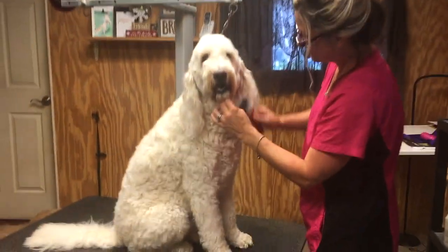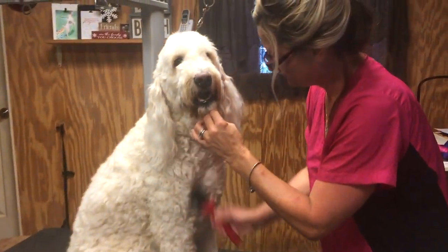Proper coat prep is the only prerequisite to having success with snap-on comb attachments to give your dog a haircut and produce professional winning results. If you're not sure how to prepare your dog's coat before a groom, I've got you covered. Just refer to the video linked in the card above and in the description below. I'll link a video of me preparing the coat on a golden doodle, which is a lot of work, so I think it's a good one to refer to.